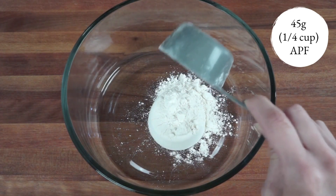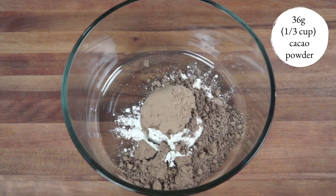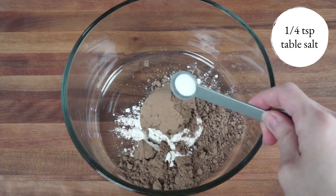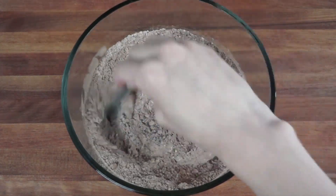Now let's get to baking. I'm adding 45 grams of all-purpose flour, 36 grams cacao powder — you can also use unsweetened cocoa powder — and a quarter teaspoon salt. Then I'll mix everything until thoroughly combined. The amount of flour and cocoa powder you add to your brownies will have a huge impact on taste and texture. If you like your brownies on the more chewy or fudgy side, you'll want to add a minimal amount of flour and supplement with cocoa powder for some structure.